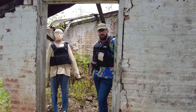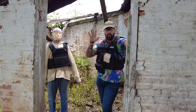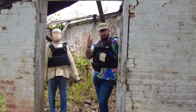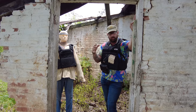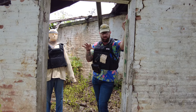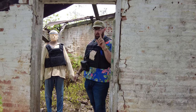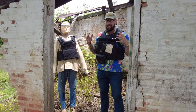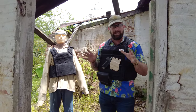Hey guys, Greg here, Bone Tactical. Today I'm bringing you episode two of Pistol Skills. Episode one was basic pistol skills, episode three is advanced pistol skills, and this is intermediate pistol skills. The fundamentals were episode one — the fundamentals are key subjects that we always need to work on, no matter how basic or advanced you are.